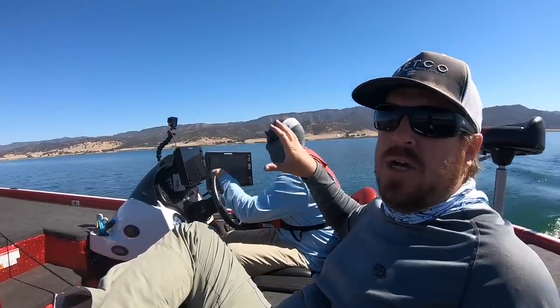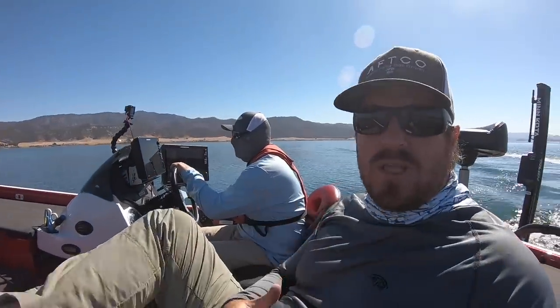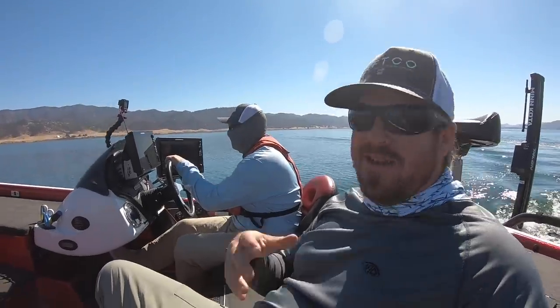Tim's looking at regular sonar, side imaging, and down imaging — all of those things make this job easier. But keep in mind, we've been doing this since black and white graphs. You can do this with any amount of electronics, but the more you have, you're looking at a wider area and you just do it faster. For this style of fishing, it's not uncommon to spend half of your day on the big motor not even holding a rod. But when you do find them, you catch them really, really quickly.